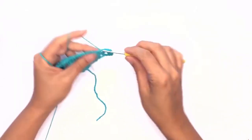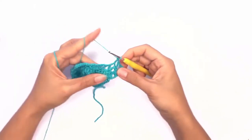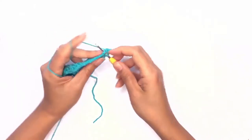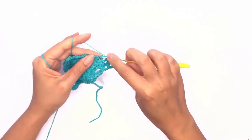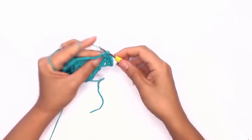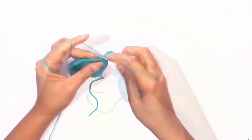Two double crochet stitches on the chain space, and repeat these steps until you've reached the corner stitch. Work up a set of corner stitch and then work your way down. I'll meet you back here at the end of this row.